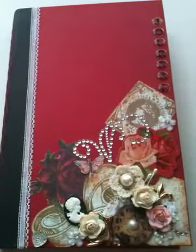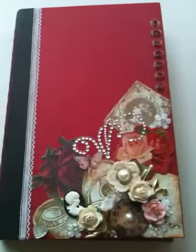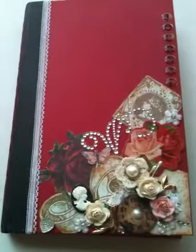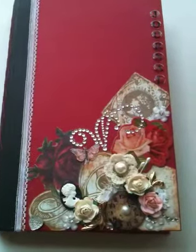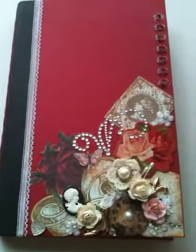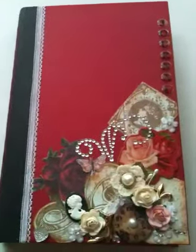Hey everybody, it's Kelly. I am super excited to show this journal that I just finished. It's a tutorial by Marianne Kensington — she has a tutorial about how to use old hardcover books and turn them into junk journals, and that's exactly what I did.